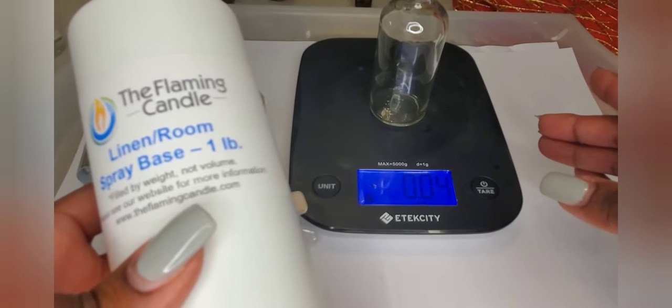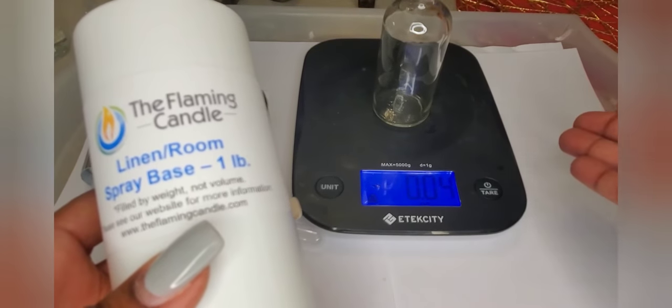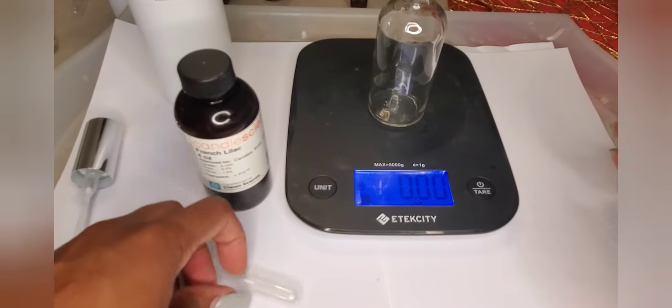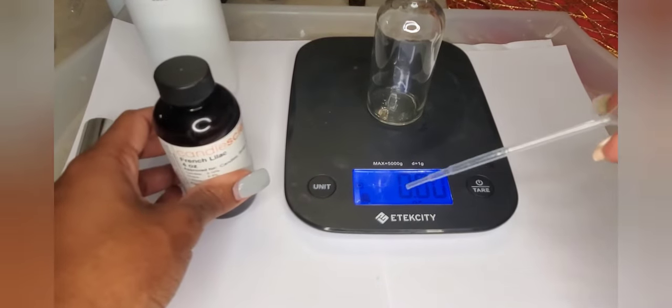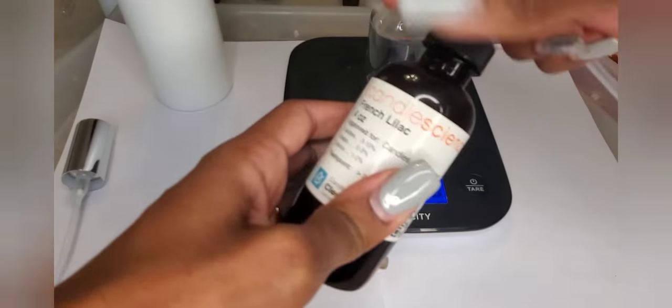I use the base from The Flaming Candle. Feel free to either create your own base or use one from another supplier. We're going to zero out our scale and we're going to put 0.11 ounces of fragrance oil.